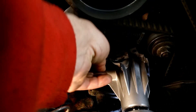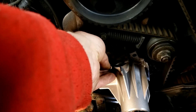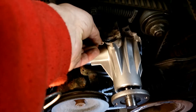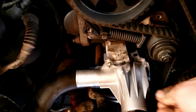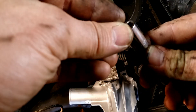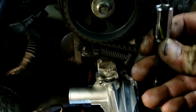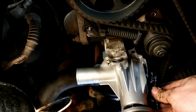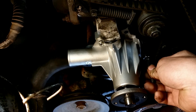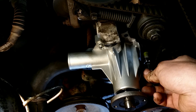Now I secure the pump with washers and nuts on the studs, just to keep it in place. Since one stud is just over the lower timing belt cover, I don't want to drop the nut there. I use a small socket to guide the nut onto the stud. I drive those nuts close to the body of the water pump, but don't tighten them.